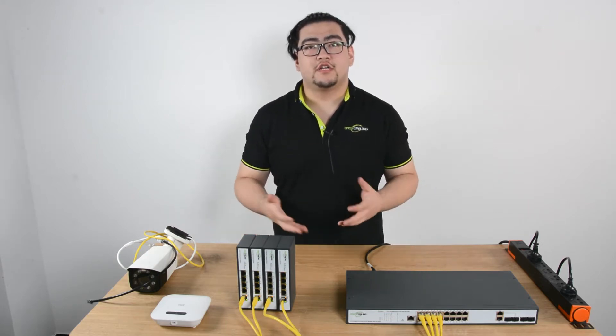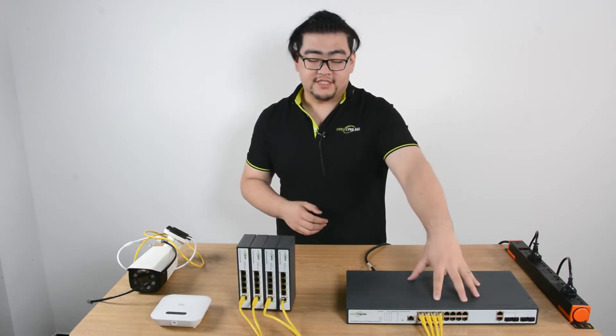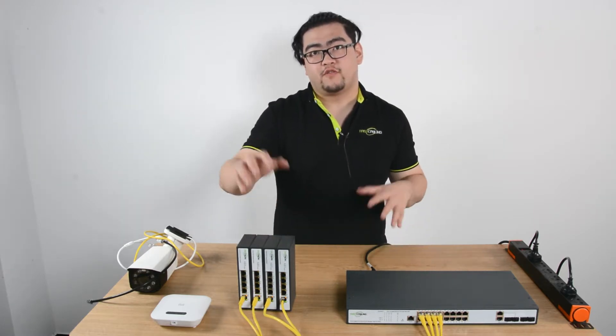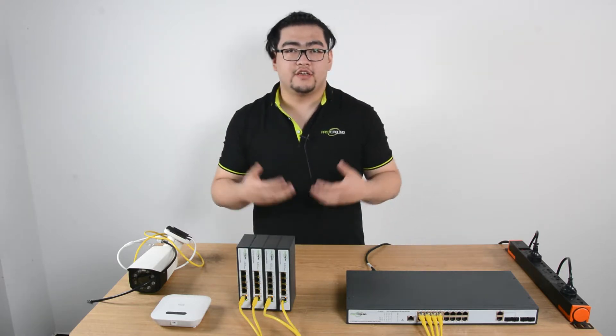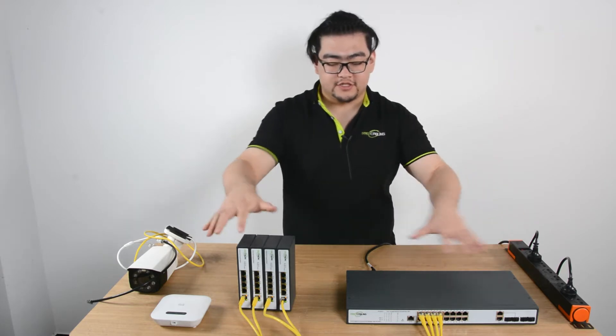Hi everyone. Today we're going to learn how to set up a network system with a 16-port PoE switch and multiple 4-port PoE-powered switches. Let's first take a look at this whole system.